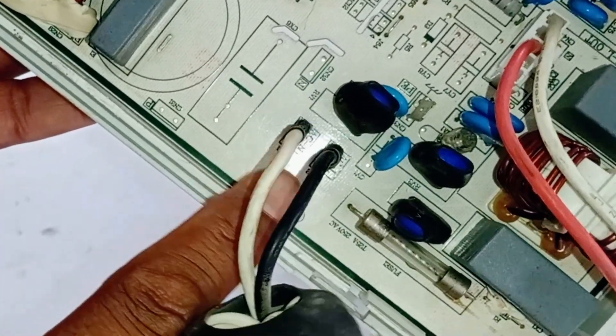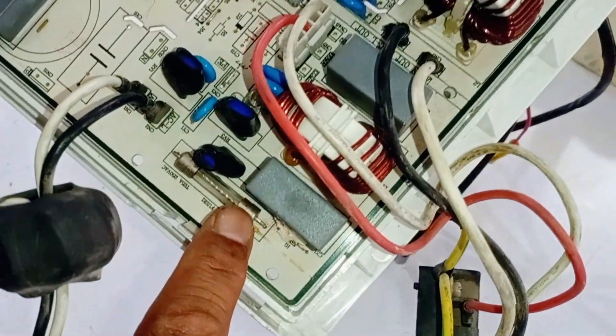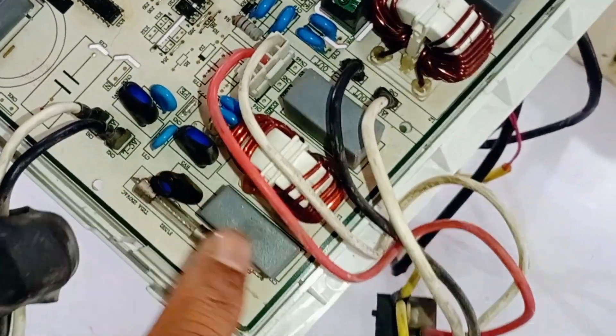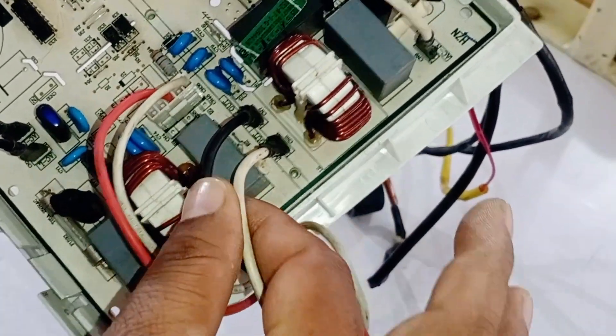The wires for terminals 1 and 2 are connected here on the circuit board. Then the electricity passes through this fuse, zener diodes, and capacitors into this line filter. After being purified here, it goes to the indoor unit.